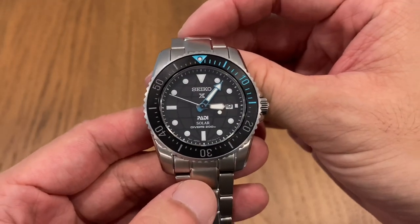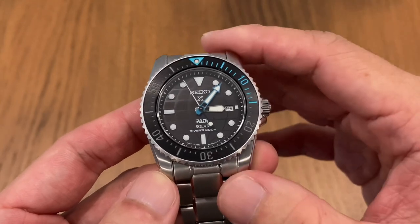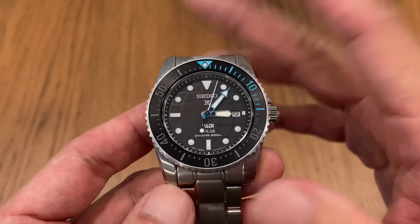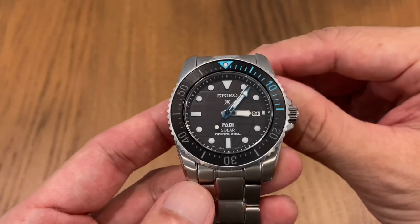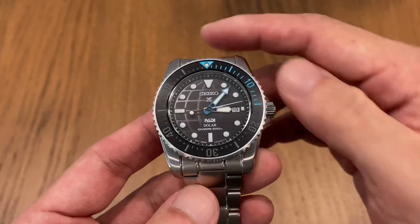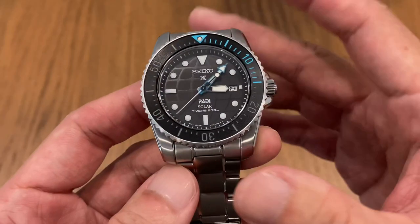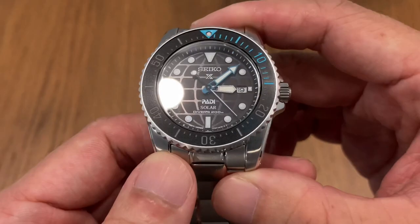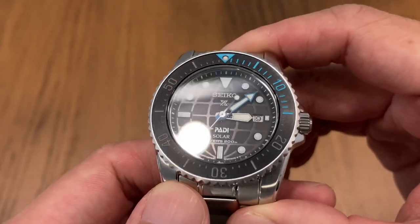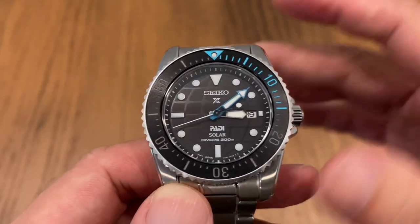With all the packaging out of the way, let's take a closer look at the Seiko SNE575. Interestingly, this entire series — 569, 571, 573 — they don't have a nickname, which shows they don't get much attention. Maybe we should think of a nickname. Since it's solar and 38 millimeters, maybe we'll call the entire series the 'Solar 38.' Leave a comment below if you agree. I'm also liking the texturing on the dial — something different from the usual sunburst or flat dial.